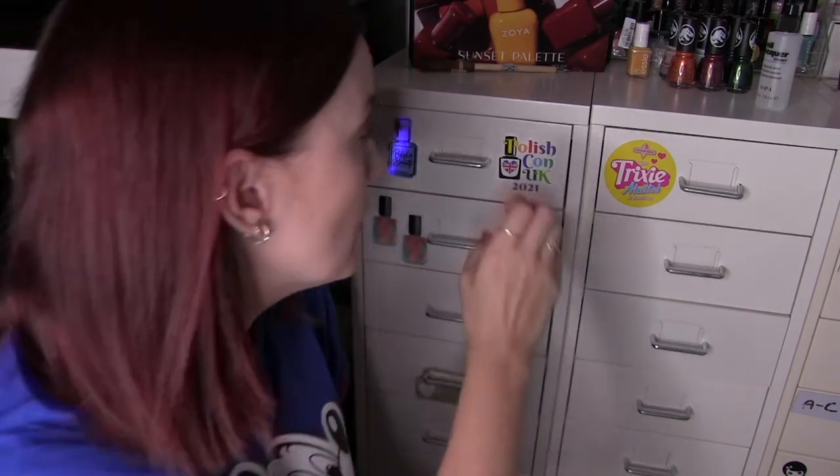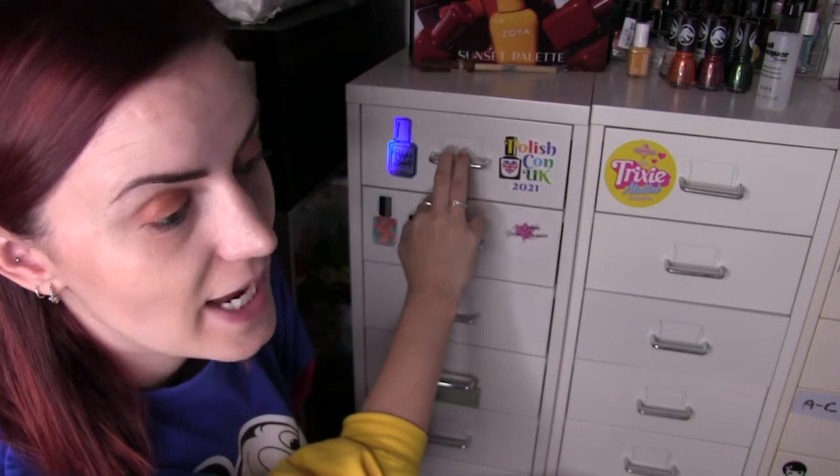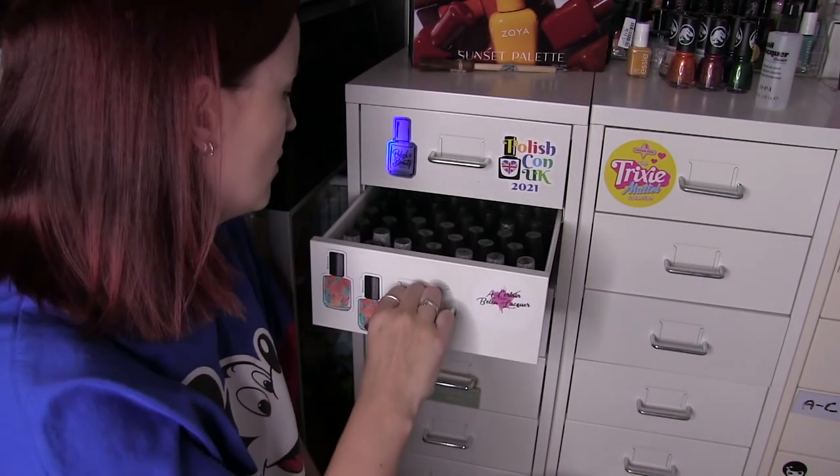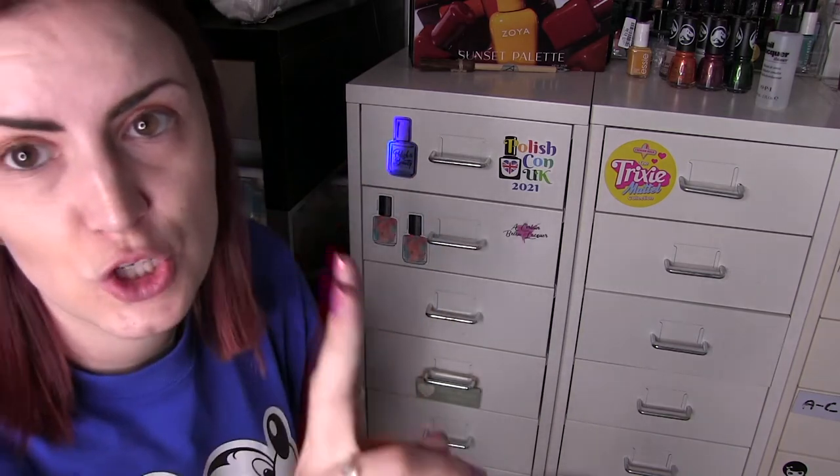Oh hi, it's the next day. I'm going to do the remaining OPI drawers — there are two left. And then that might be the end of part one. The Zoya ones are going to be really hard because I'll have to get all three drawers out at once and compare how many similar pinks I have, how many similar neutral nudes. So I'm going to do the OPI ones first.